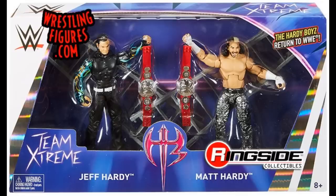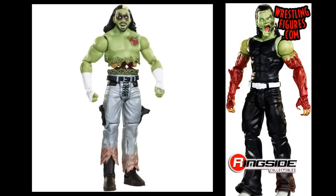Speaking of the Epic Moments Hardy Boys — look at how beautiful this set is. I think this is one of the greatest sets Mattel has ever released. When they showed up at WrestleMania, that was one of my favorite moments as a wrestling fan, and this two-pack totally commemorates it with the Team Extreme custom box. I believe this was the first Epic Moments set, and it's definitely probably the best WWE Mattel Elite Hardy Boys.